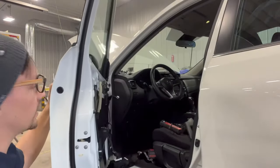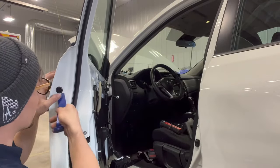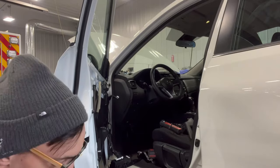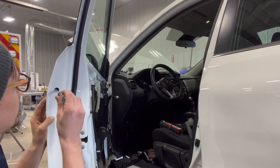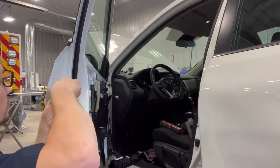So you open it up, and right here you're going to see this little grommet — just remove that. And if you can see right in here, there's a T30. Just go in here and loosen that.